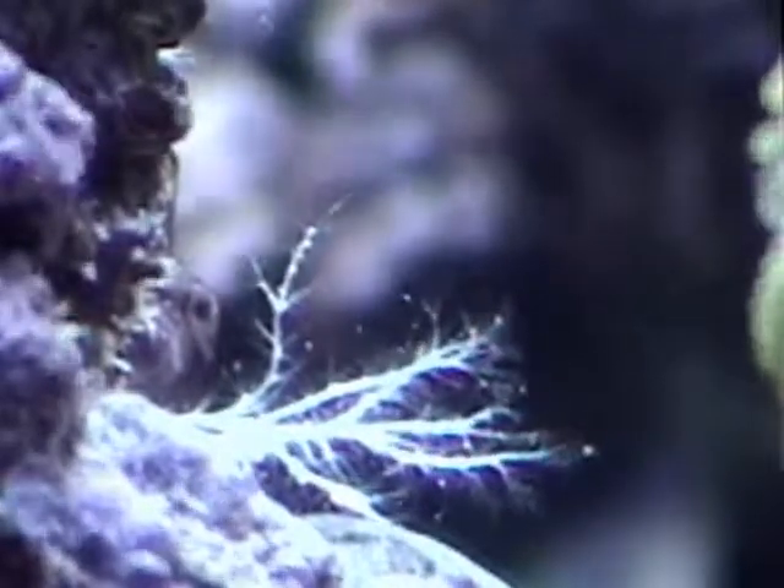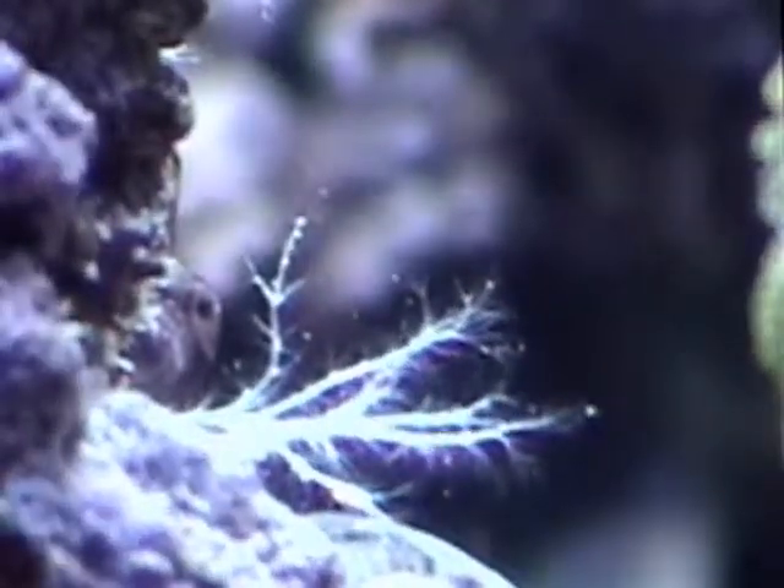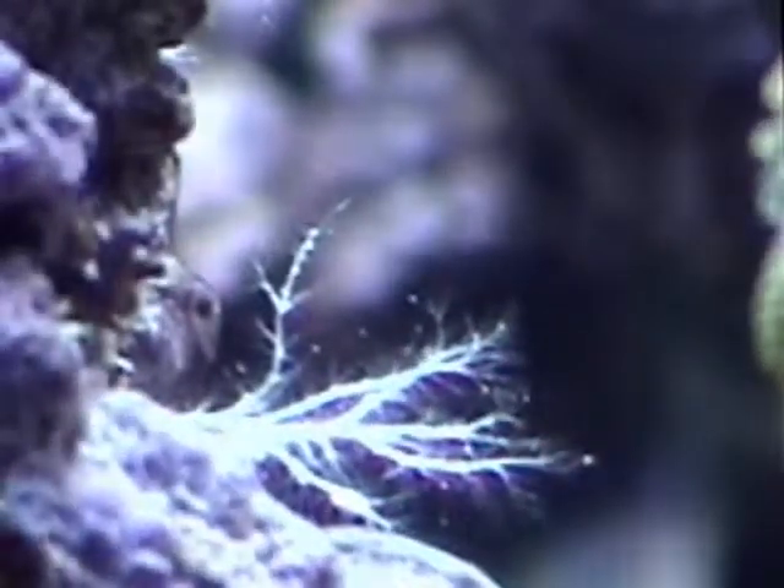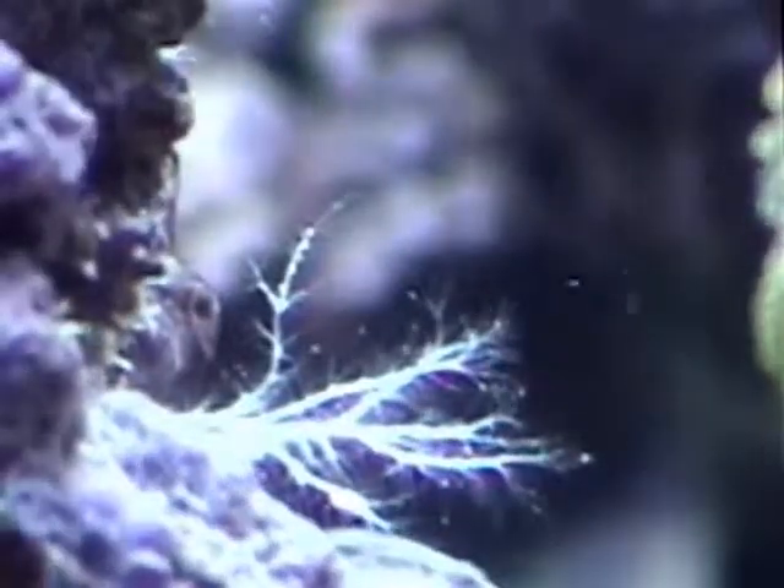This is some kind of filter feeder — real white and branchy-like. At first I assumed it was some kind of sponge, but maybe it isn't. But it's definitely a filter feeder.